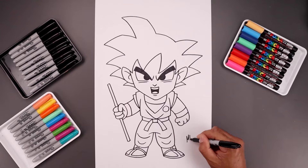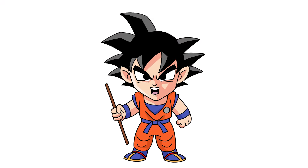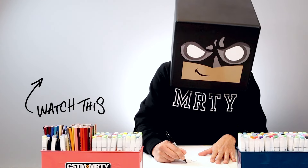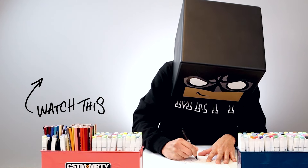And then we'll sign our art and add a splash of color. And that's pretty much it — that's how I draw Goku from Dragon Ball. I hope you enjoyed today's lesson. If you did, please make sure you subscribe because I'm posting new lessons every single day. And if you want to draw more Dragon Ball characters, you might want to check out this video over here. I want to thank you for watching and I'll see you again soon.